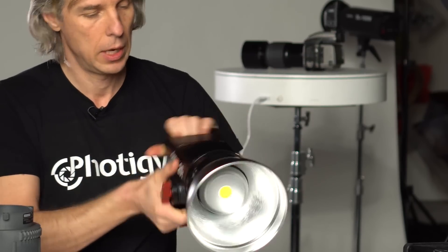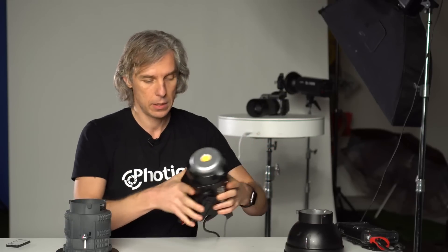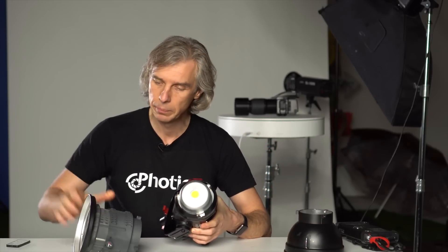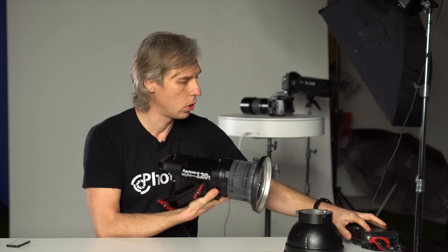So let's try it. Let's use the Aperture 120T LED light that will accept a Bowens mount. Basically, this is a Bowens mount, okay, and we'll turn it on.